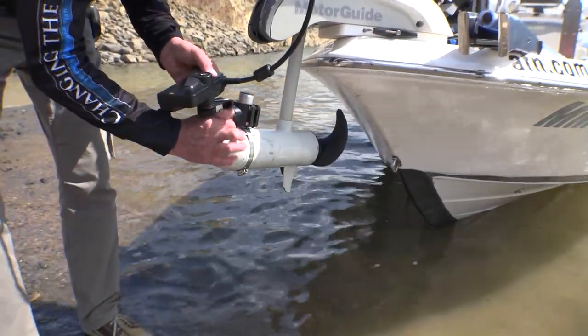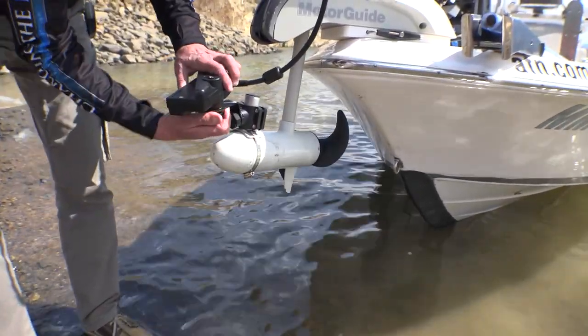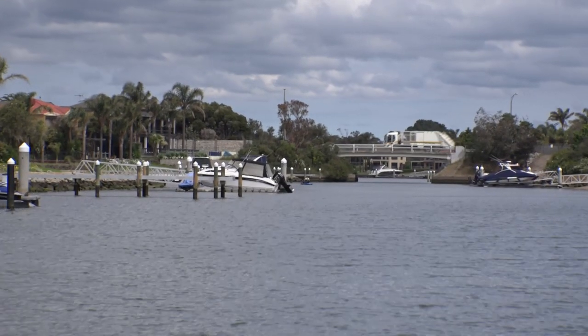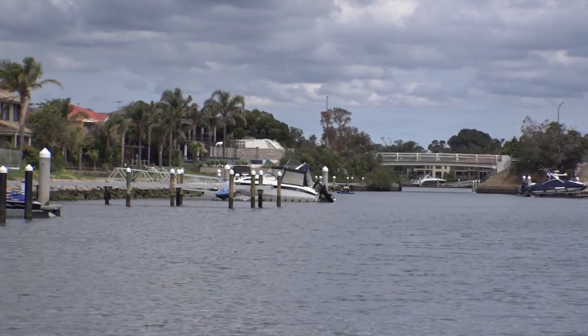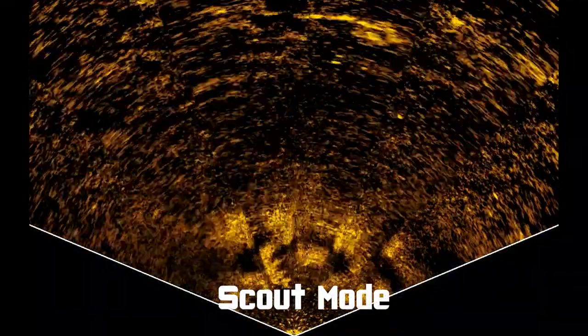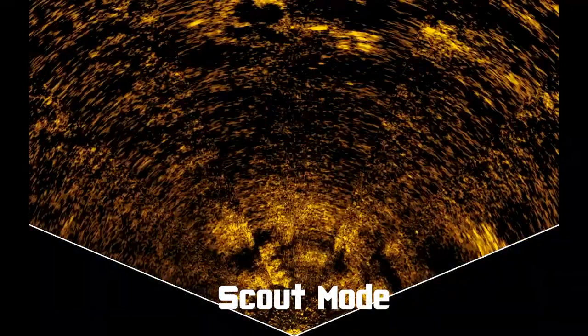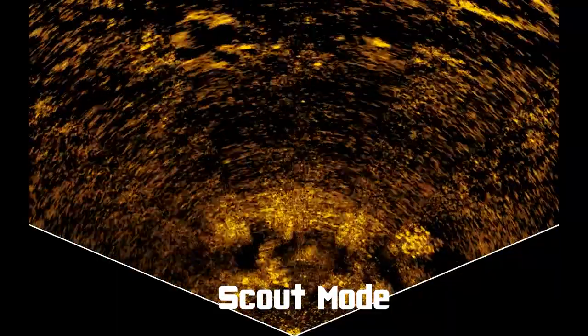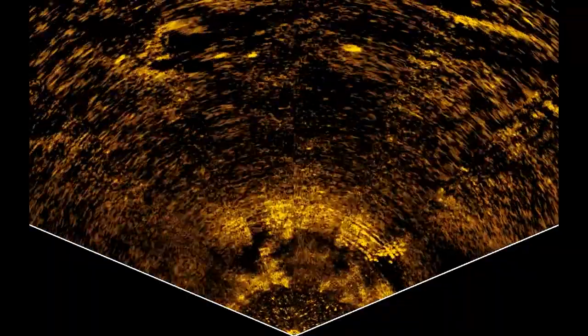For my final test I've moved the transducer into scout mode and we're going to have a look around in a junction in the estuary where I know there's a good population of estuary perch. The key to scout mode is to actually keep the boat stationary so you can see the fish moving through the beam, and eventually we start to see some fish.